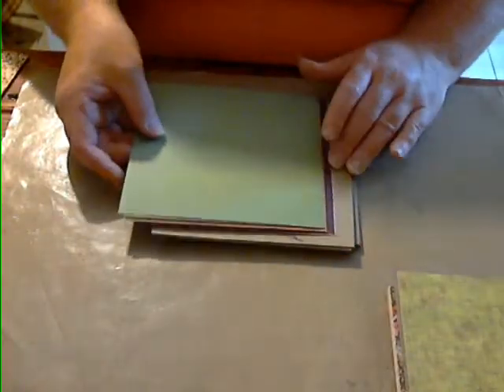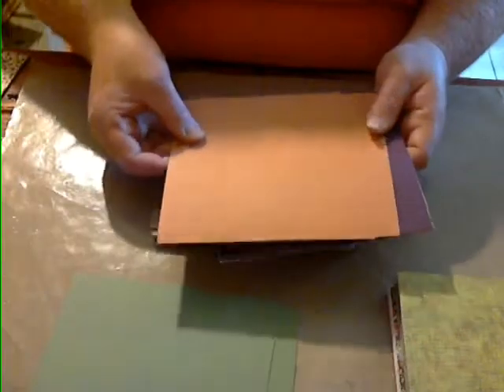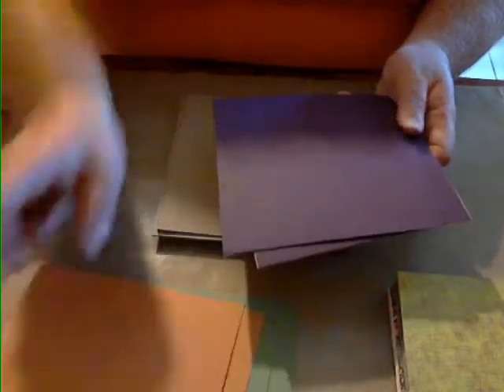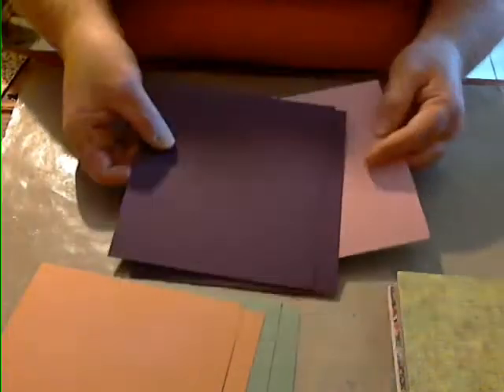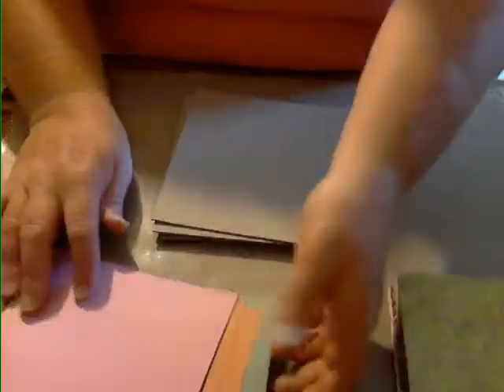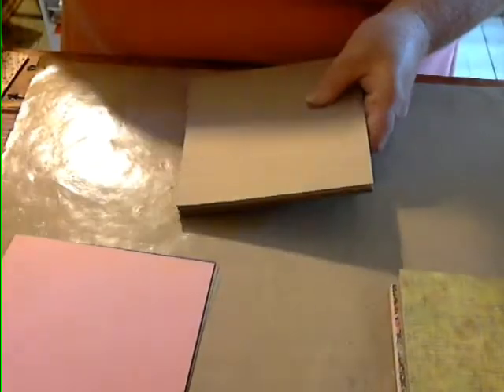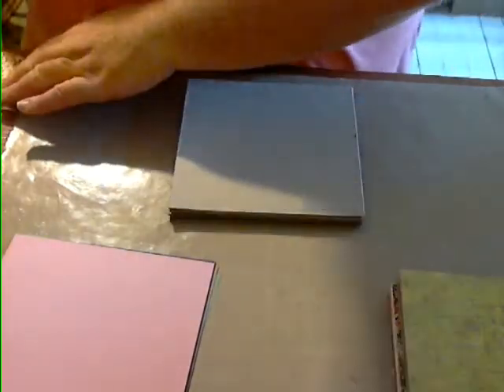I've picked out some cardstock for you in colors that match the kit. You'll get two green, two orange, two dark plum, and two pink — all Bazzill cardstock. Then you're going to get six medium-weight chipboard six-by-six pieces. So that's the paper you're going to get.